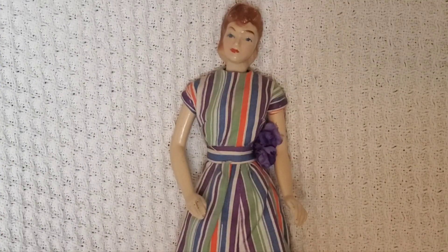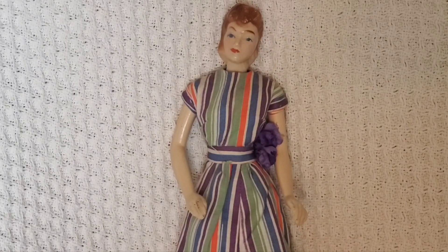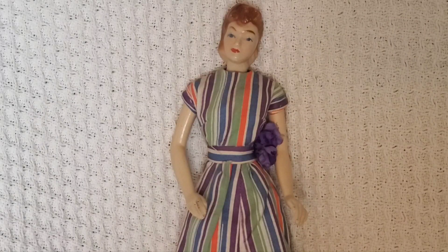Hello YouTube friends, I want to show you another kind of unusual doll from my collection. She is not really much of a play doll but she is really neat and I really like her. I've had her for about 30 years now. She is a vintage Peggy composition McCall's sewing mannequin and she is from the 40s.